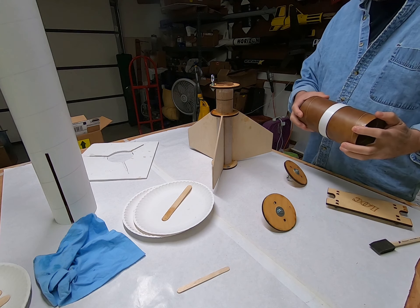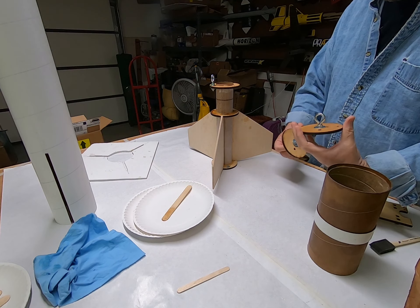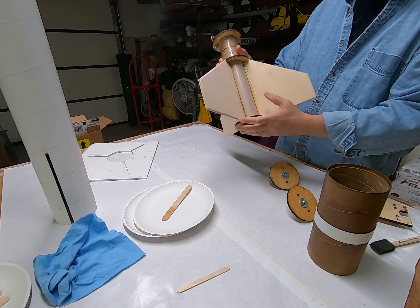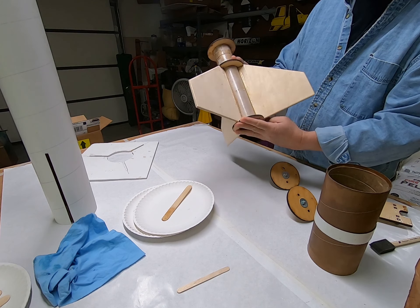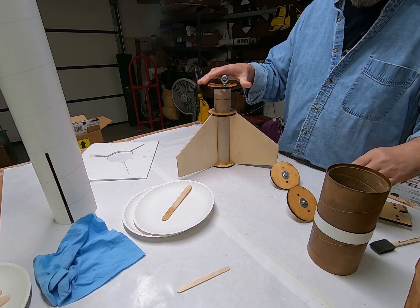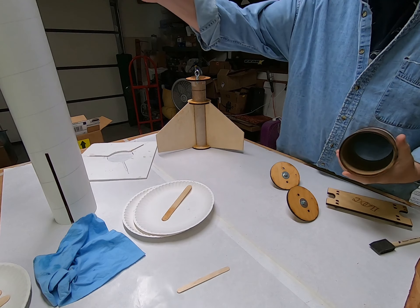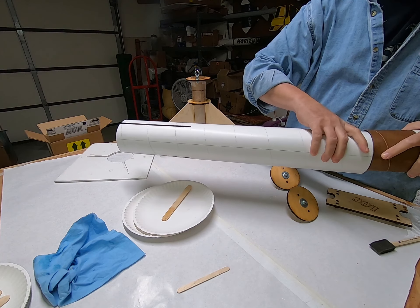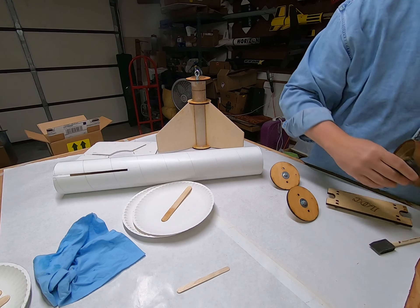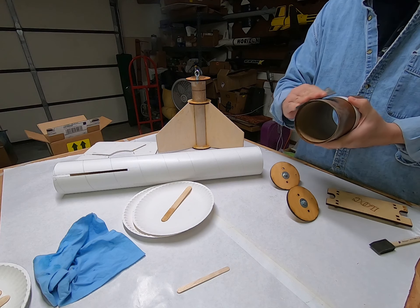It's the next day and all these pieces have cured that were coated with the finishing resin. There's the fin can - got some runs and drips but overall looks pretty good. Super strong with those notches and stuff. Now for the electronics bay it probably won't slide right in - I probably need some sanding. Some light sanding and it should slide together really good.